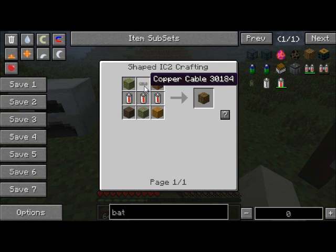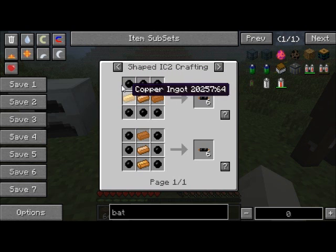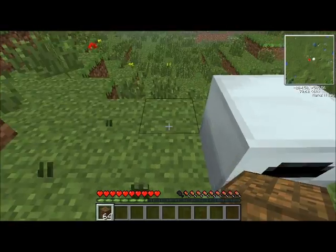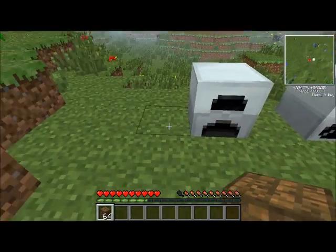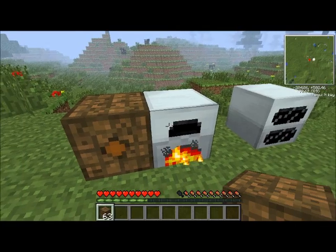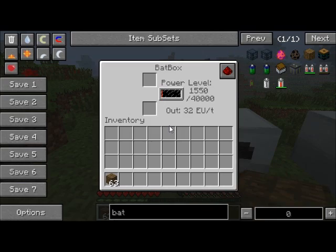And some wooden planks of any type. Just for remembering, a copper cable is made with copper ingots and rubber. Now, what this does — we'll go over to our generator. It matters which way you place this; I'm going to place it like this.